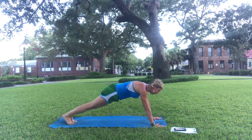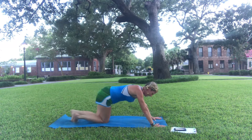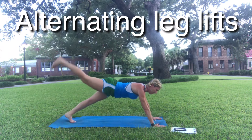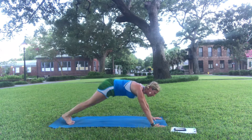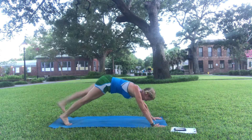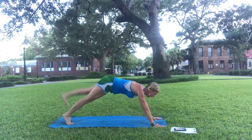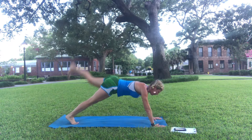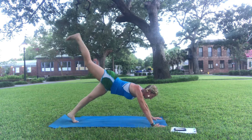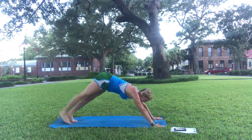Still holding plank — alternating leg lifts. If you need to modify, you're here. And lift — two, one.